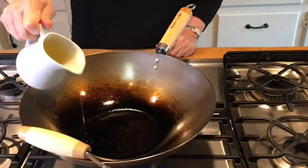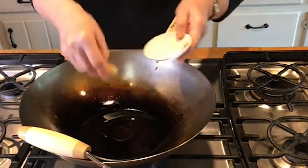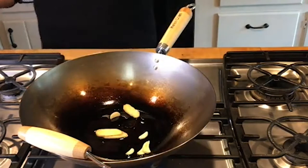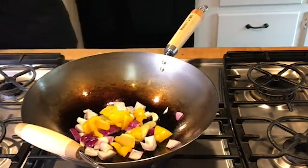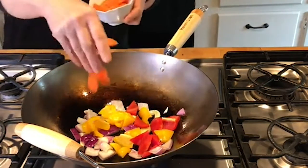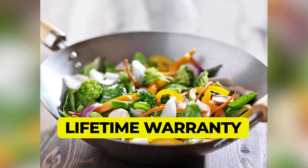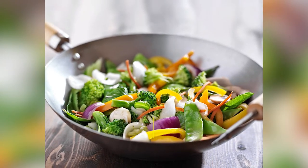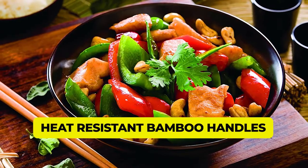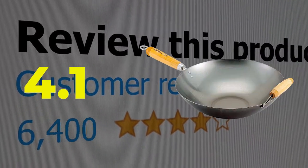It comes with a two-tone heat-resistant bamboo handle with riveted design. It has a flat-bottom design that sits effortlessly on any stovetop — via electric, induction, or gas stove, this wok is suitable for them all. Features: Large size, Lifetime warranty against manufacturer's defect, Sturdy and durable construction, Heat-resistant bamboo handles. This product's customer review is 4.1 out of 5.